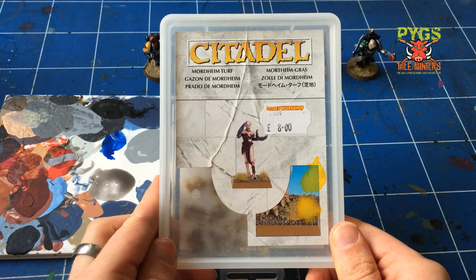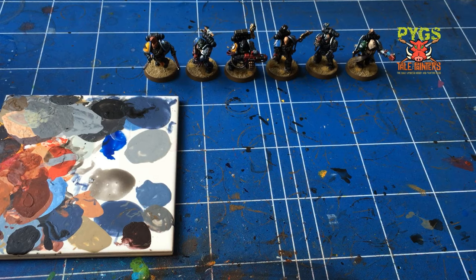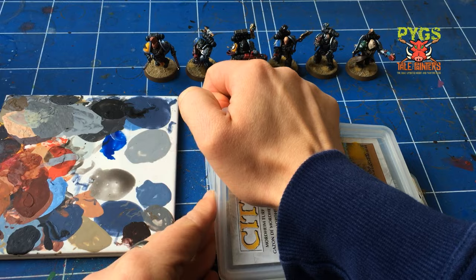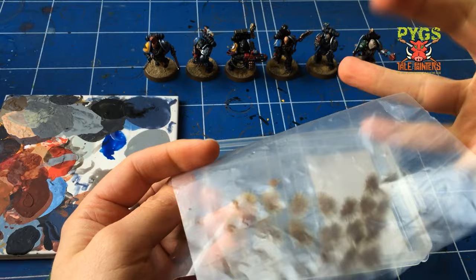The next step is to add some tufts of straw and some dead grass. So we have Mordheim Turf and Dead Grass. I don't know if these are still current products — you can buy them from Games Workshop. I've had these a while and they do last a while. As you can see I'm down to a few of these tufts of grass — the last ones left are quite large.